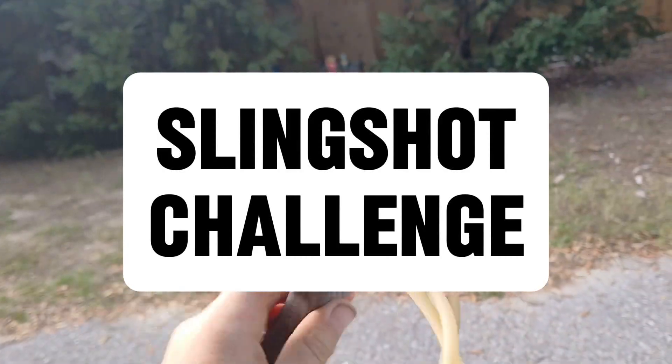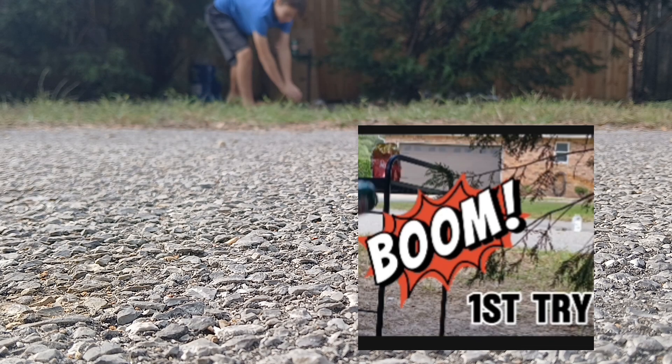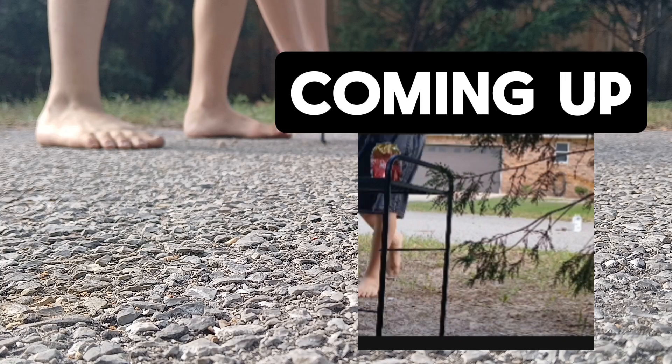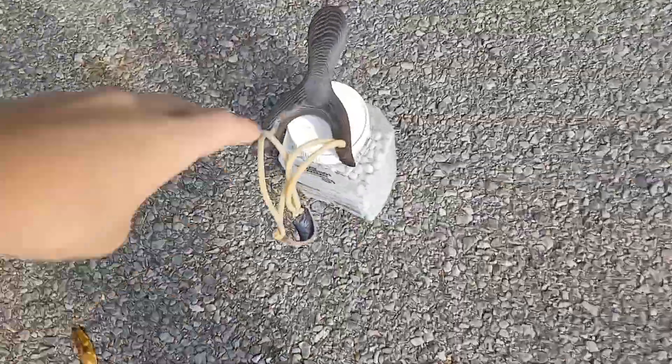So we're going to be shooting from right here. It's a good 15 feet away.